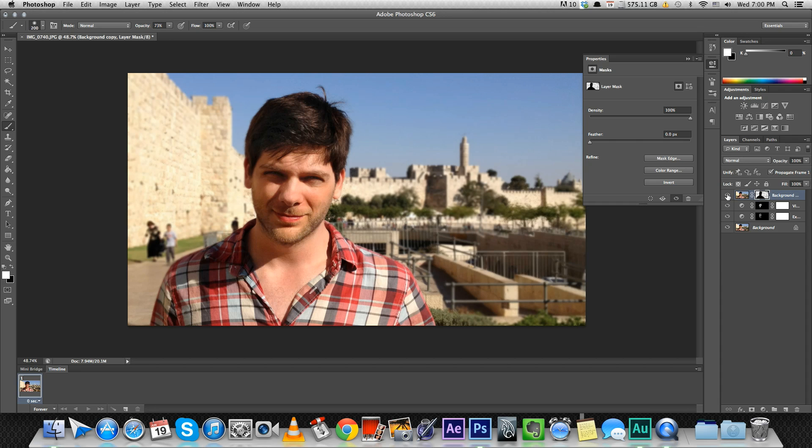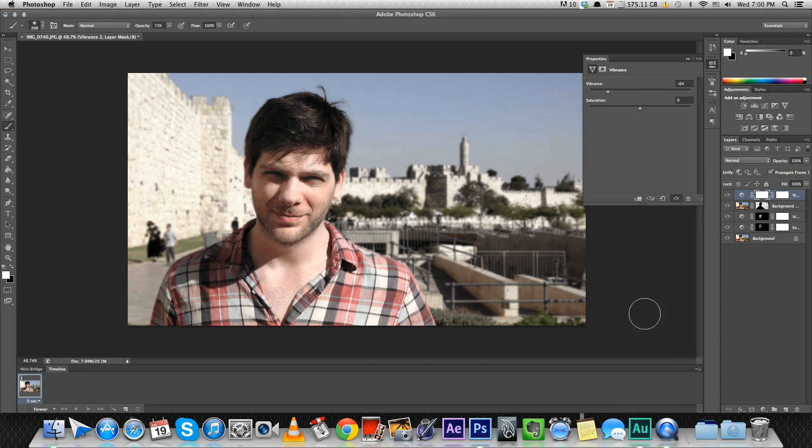Let's see how it was before — a lot nicer I think. Also you might want to dial the color back a little bit for the background. So let's add another vibrance layer, take it way back, mask it, invert it, and paint over the background. That way we're taking the focus off the background and making me stand out. Before... after.